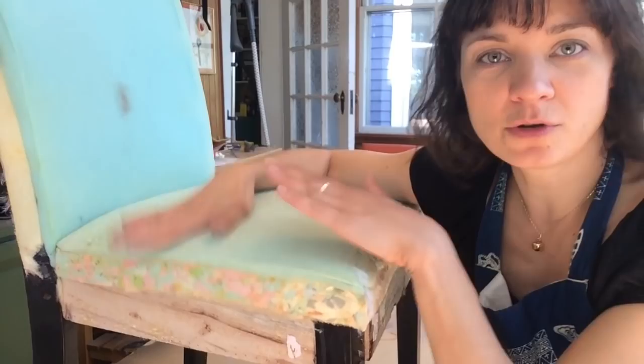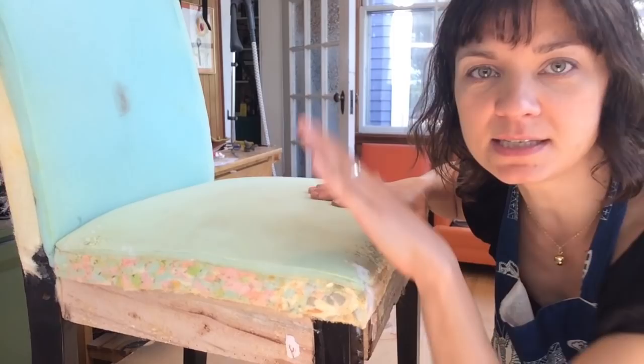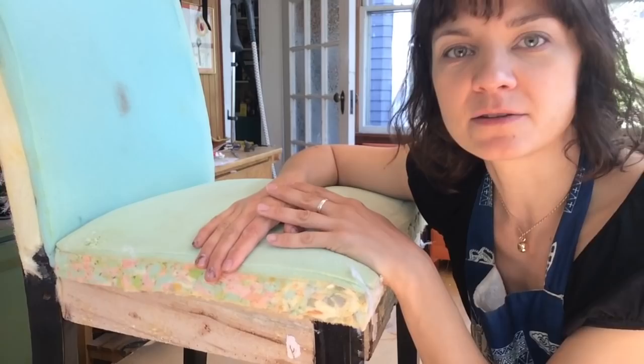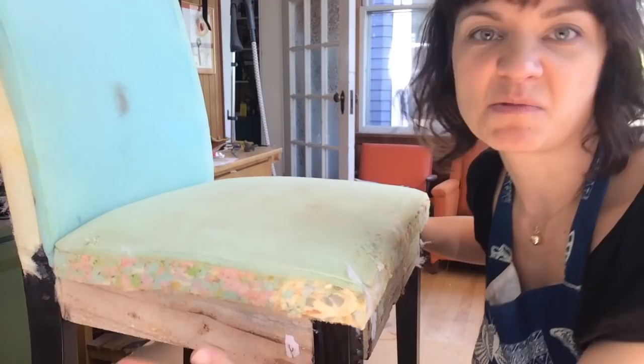I don't know what your chair looks like but this one is made of little foam chips that have been laminated together to make a block of foam, and it's okay. There are also springs in here which makes this chair more comfortable than one that's just got webbing on it. I'm not going to bother replacing the foam on this — I think it's fine — but I am going to add a layer of bonded polyester over this because it's nice to pad up the sides and give it a puffy layer of padding over top of this kind of cheap, cheesy foam.